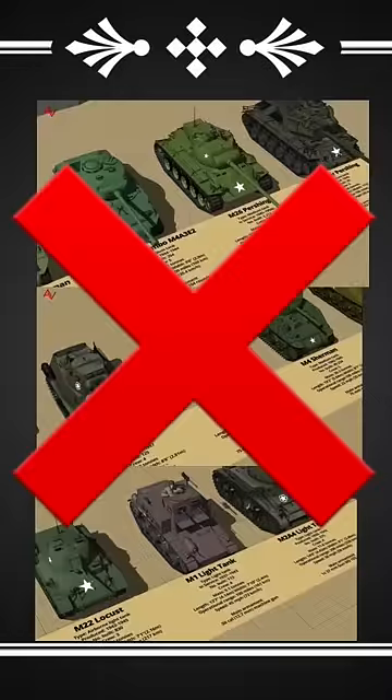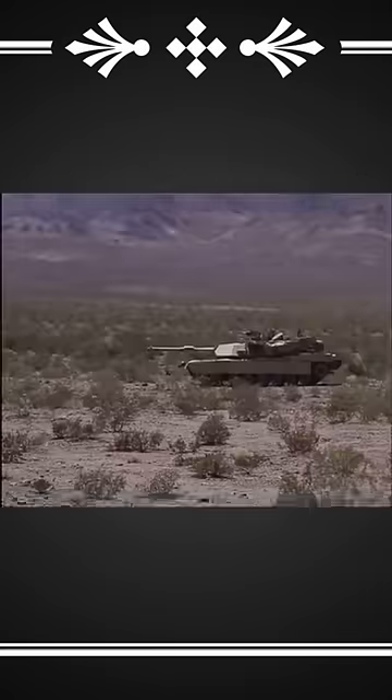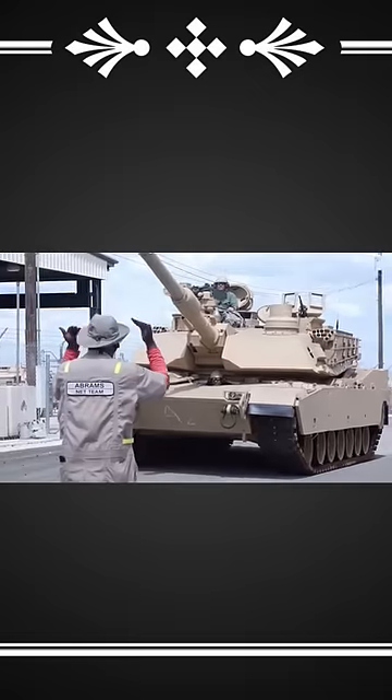This is the M1 Abrams. After World War II, America decided to make a change. Instead of having light, medium, and heavy tanks to deploy situationally, the U.S. said, screw that clusterfuck, let me get a one-size-fits-all democracy deliverer. Thus, the M1 Abrams main battle tank was born.